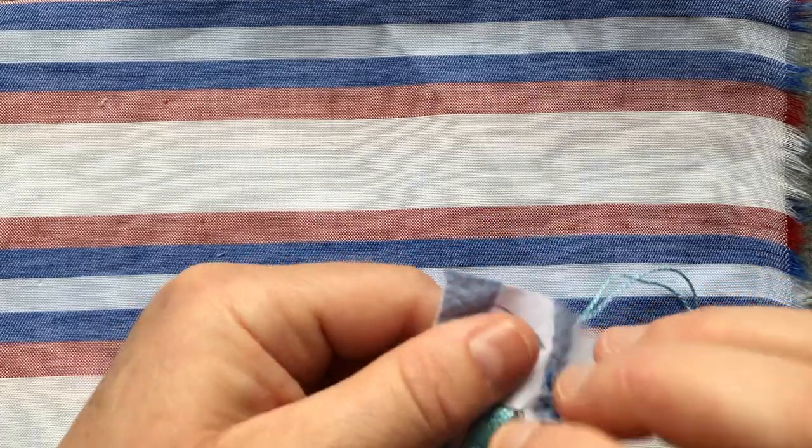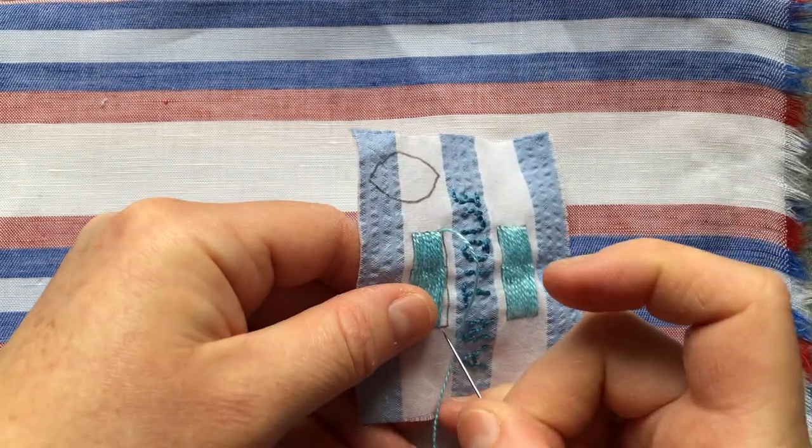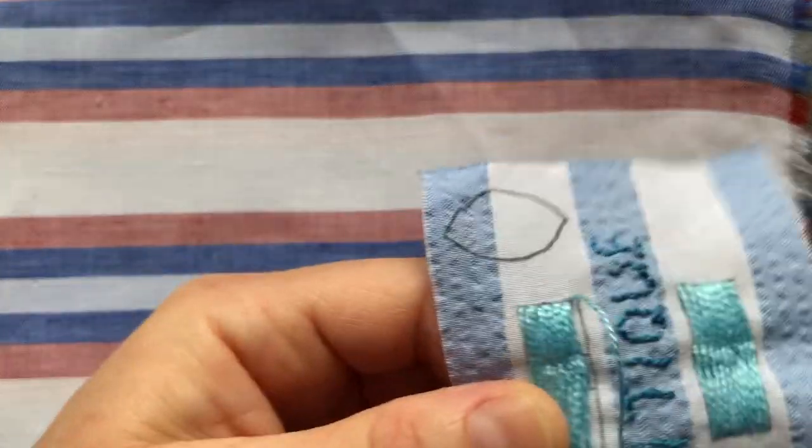Next up is going to be the Armenian edging stitch. I'll recap on that at the end of this, so don't worry about writing it down for now.